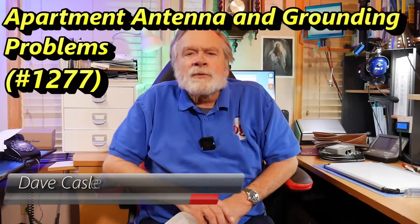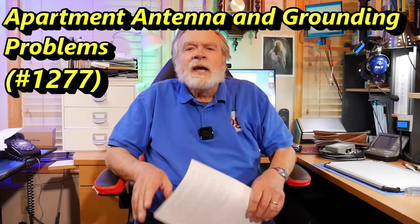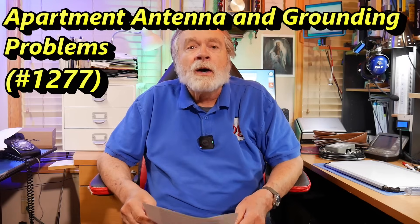Hello, Augies Worldwide. I'm Dave Kansler, amateur radio call sign KE0OG, and this is another episode of Ask Dave.